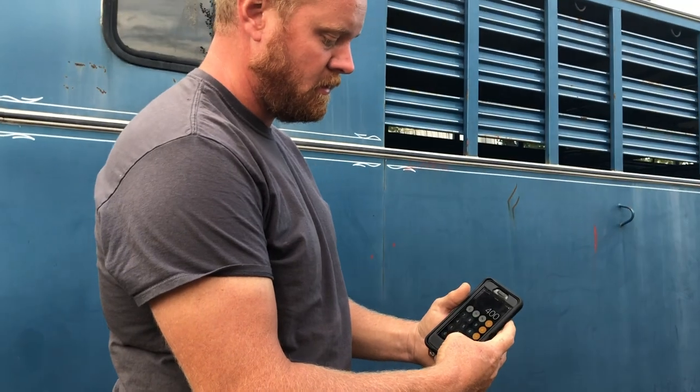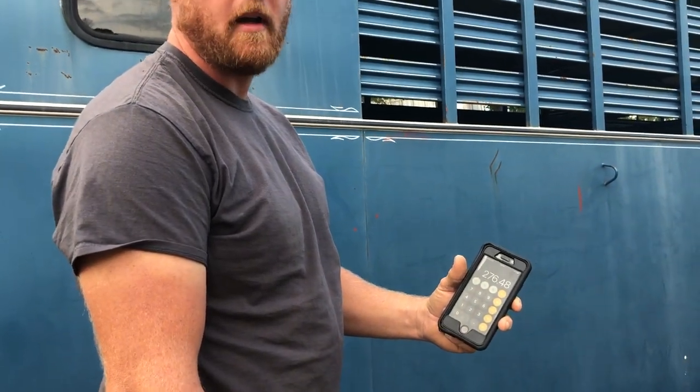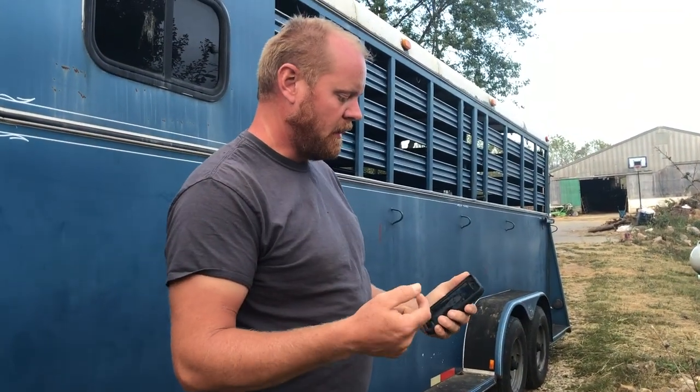110,592 divided by 400 is 276.48 — she's a 276-and-a-half pound hog. That's how you figure out what your hog weighs when you don't have a scale. Every time we've used this formula to get our pig weight, it has been dead on the money.